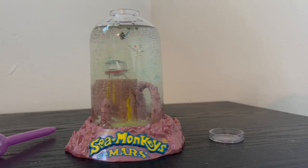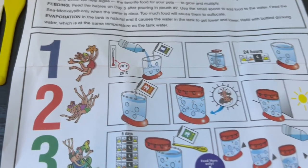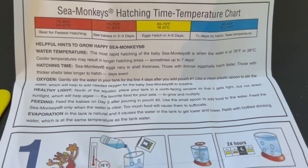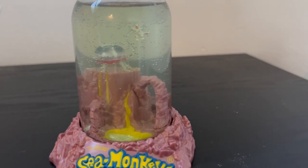The water is turning a little bit blue from whatever else is in the packet. It says to stir the water after pouring in the eggs, so I'll do that briefly and then put the top back on. The instructions also mention placing it near a north-facing window so it gets light but not direct sunlight, which will help the algae. I have a window nearby so it will get indirect light. I'll do my best to capture the very first moment I see any hatch.